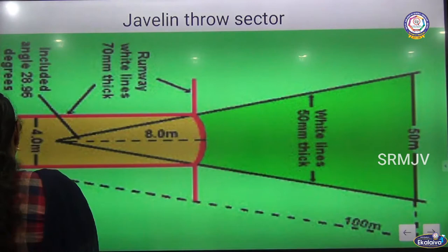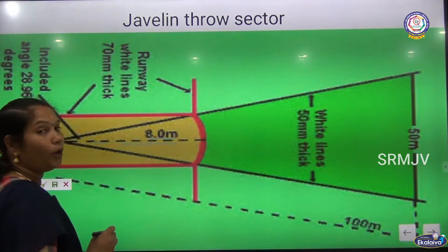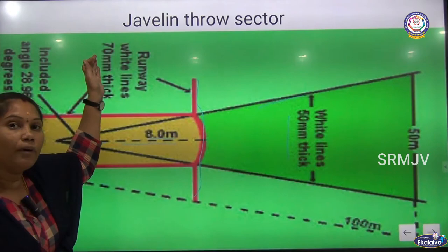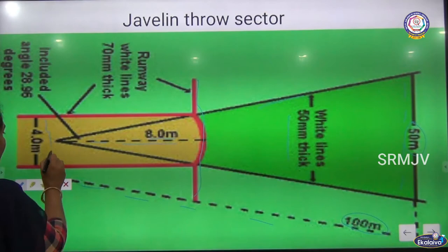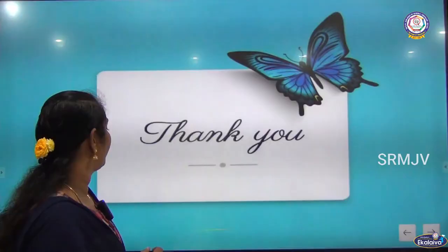The Javelin throw sector. This line is 8.0 meters. White lines are 50 mm thick. The runway line white lines are 70 mm thickness. This line is 100 meters. This one is 50 meters. This width is 4.0 meters. The Javelin throw sector is a 28.96 degree sector.